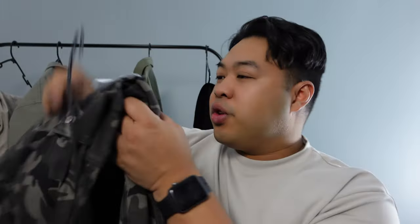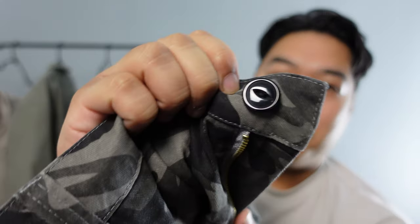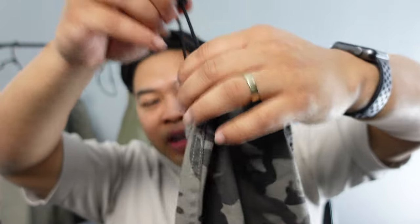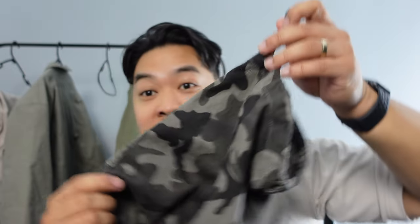I also got the C9 pant, which are basically cargo pants as well. This one has just the regular button and similar cargo pockets, but what makes it different is it has cinching drawstring hems at the bottom. Some of these pants are pretty long, so being able to cinch or split the hems gives you that customizable fit.